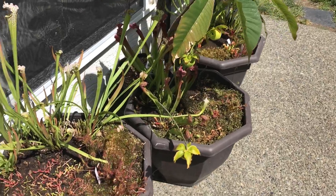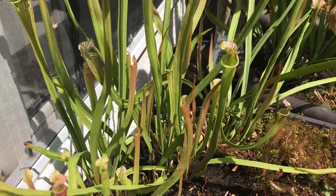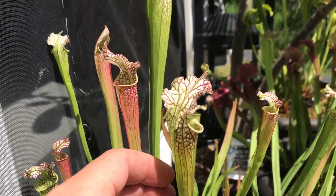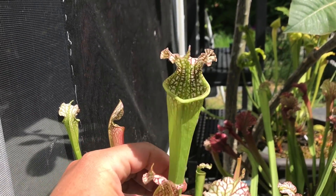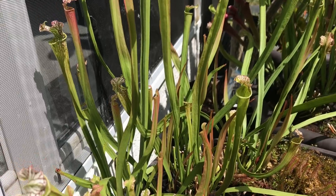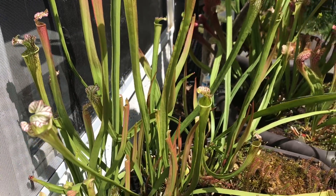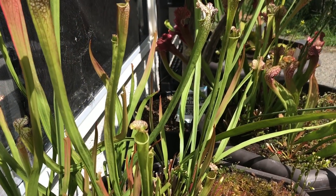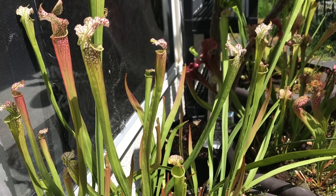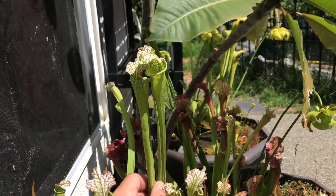Let's start with a quick tour. This one is Sarracenia leucophylla 'Tarnok' and it's looking good. Tarnok is a nice Sarracenia that throws up some spring pitchers like you're seeing here, but it also throws up a nice late flush of summer pitchers which are usually a little bit bigger than the spring pitchers. The pitchers last well into the fall.